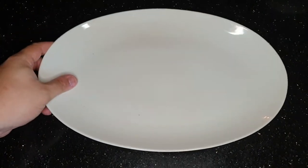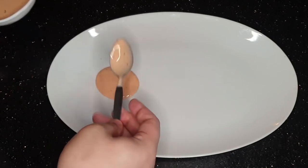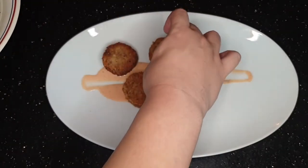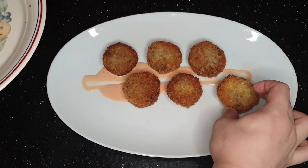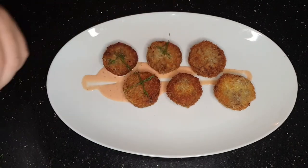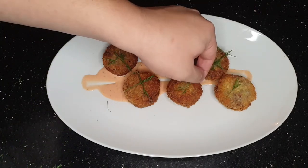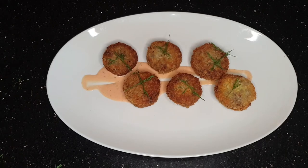Now let's move on to plating. Kumuha ng isang plate na maganda. Maglagay ng sauce, maglagay ulit ng sauce, at i-drag ang spoon across the plate para mukhang pang-restaurant ang plating. Ilagay isa-isa ang fish cakes. Bigyan pa rin ng konting distance dahil sa quarantine. Kumuha ng konting dill at ilagay sa taas ng iyong fish cakes. And then BAM! Yan ang fish cakes ni Mayor. Turn your ulam into something more malasa! (Turn your dish into something more delicious!)